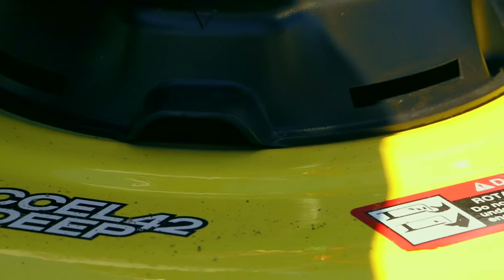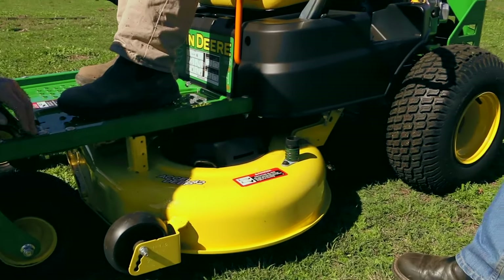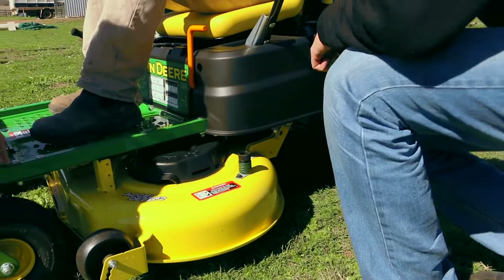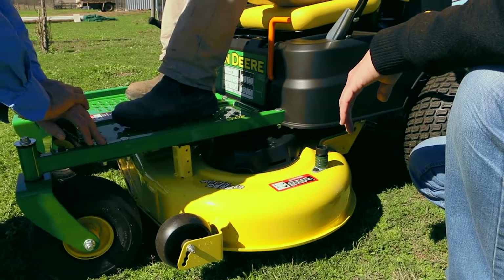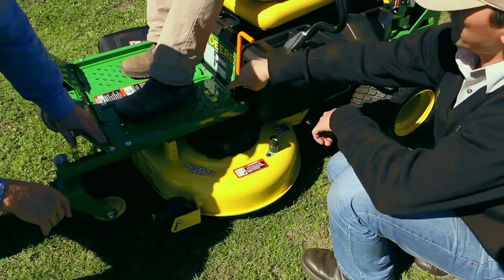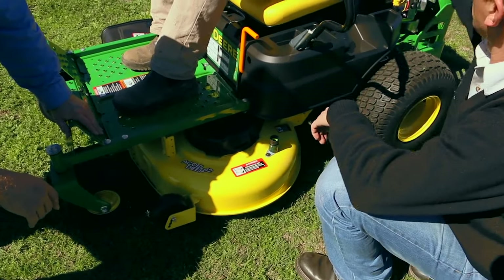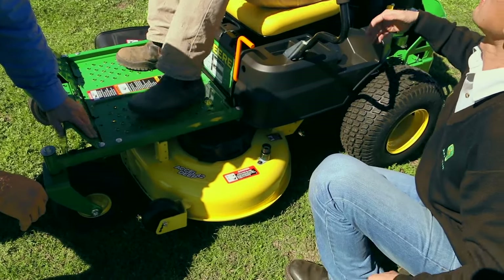There's one grease nipple on one side and one for the other spindle, so you've got two in total. You grease them every 20 to 25 hours. You've got one belt that drives the deck and one short one for the traction drive to drive the actual mower.